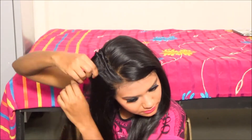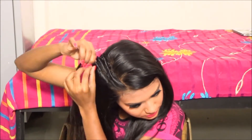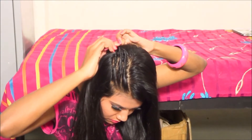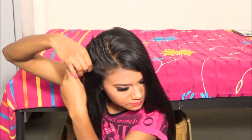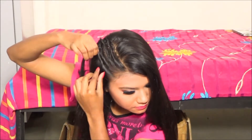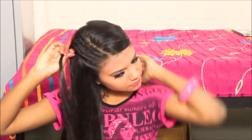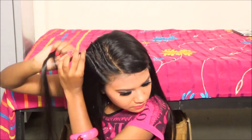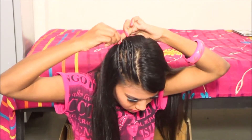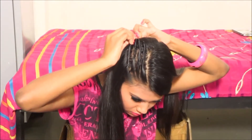For the third combrow, pick up a little hair and twist it super tight. If you do combrows loosely they'll look like twisties, so make sure to do them tightly. I like to do mine real tight, but I'm going to go with this one and secure it with a bobby pin.